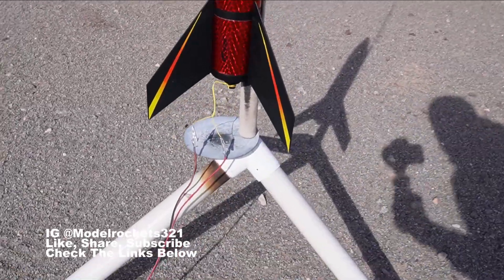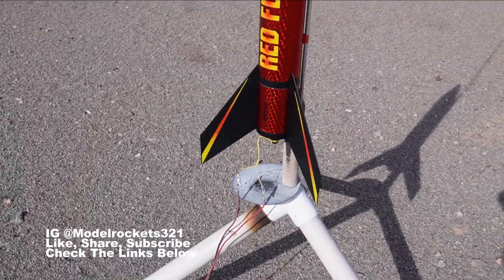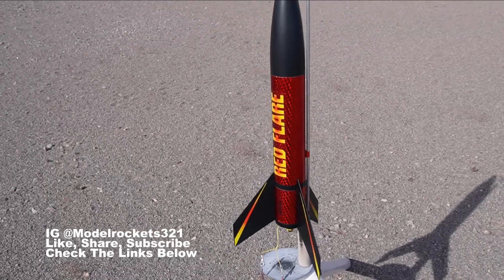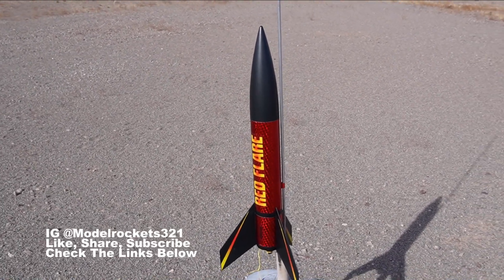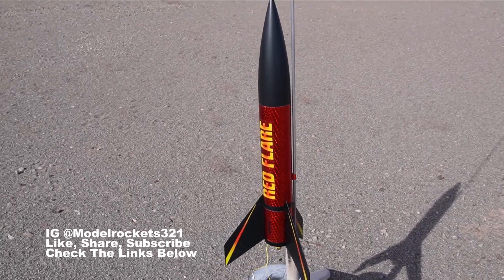We're going to be flying it today. I'm flying it a little extreme — on the E20-4 — so it's going to probably leap off the pad and go really high. I just have to keep my eye on it and make sure I can go and find it.